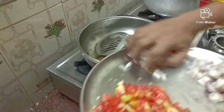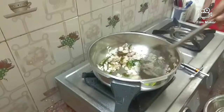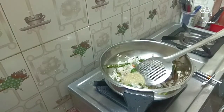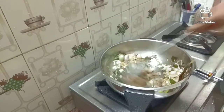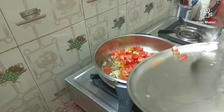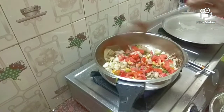Put it in the pan. Let's add the dark pan of the pan.